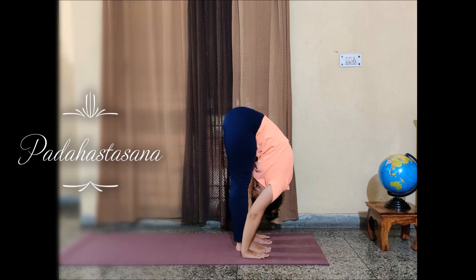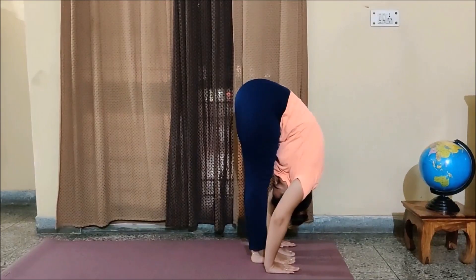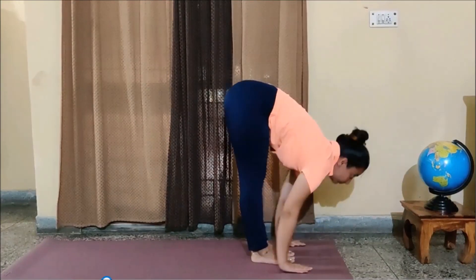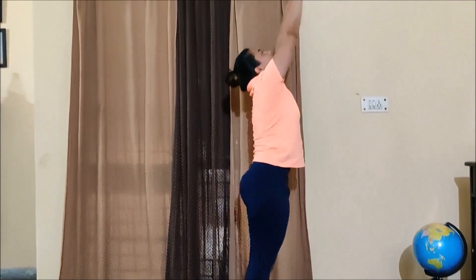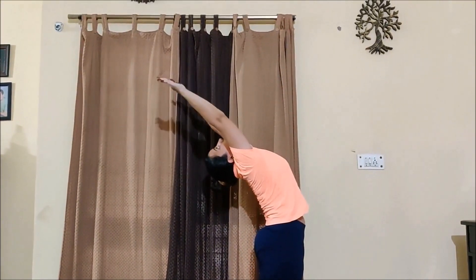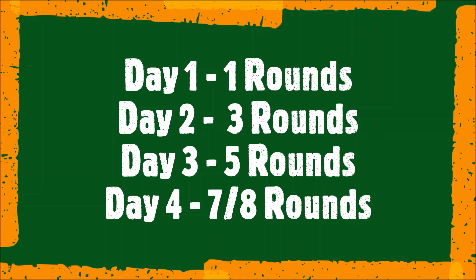People having back aches, please don't do this asana — it is not at all suggested for those people. Now while inhaling, first try to lift your chin up, then try to go into your Hastottanasana, getting your arms up. Again, no bending of knees — stretch all around your lower spine. And Namaskar Mudra. As suggested: day one, one round; day two, three rounds; day three, five rounds; day four, seven to eight rounds. Thank you.